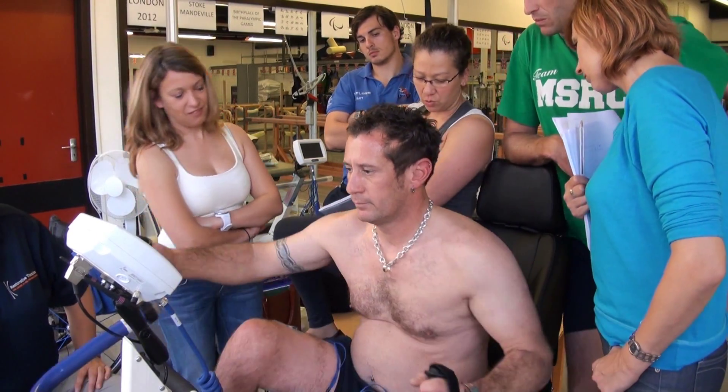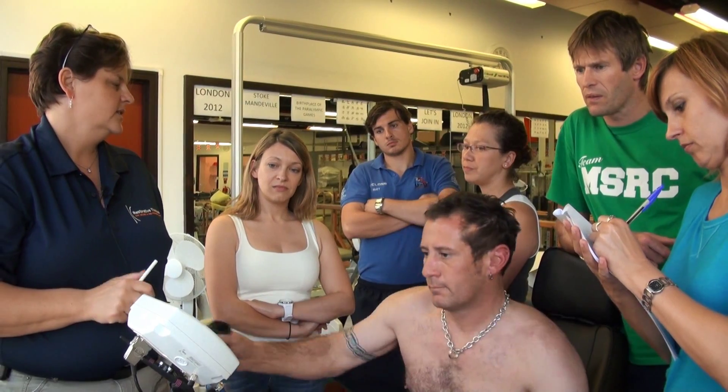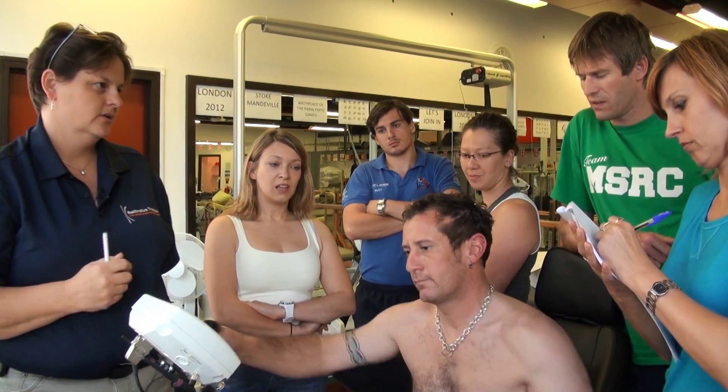It soon gets round by word of mouth through the new patients that come in and hear about this piece of equipment, and generally we have a bit of a waiting list and people are keen to get on and have a go.